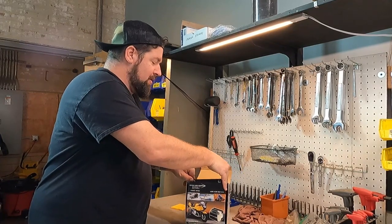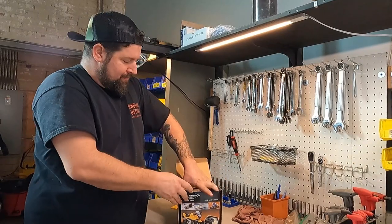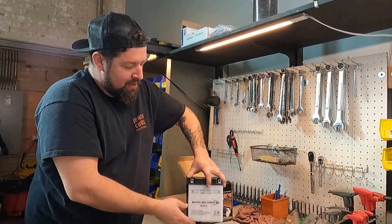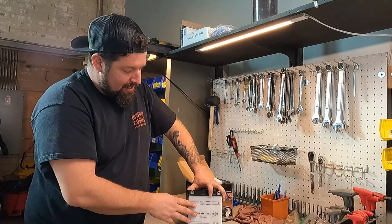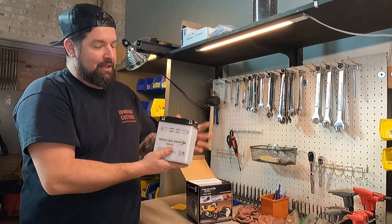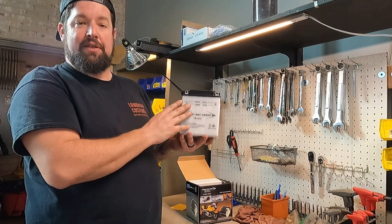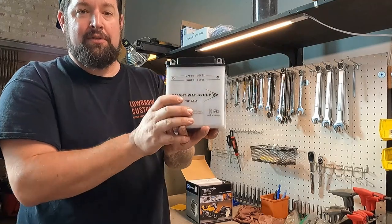So you will have your battery here, out of the box. You have your battery, and they'll be white, clear, gray — some variation of something like that. And you'll even see the upper and lower level marks on here. That's going to be referring to the acid levels.